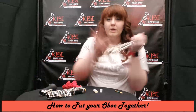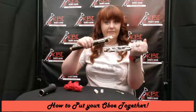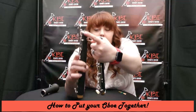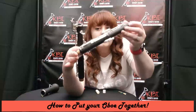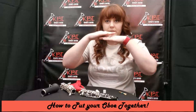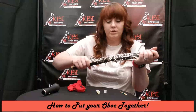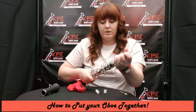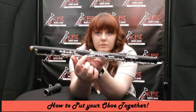When putting the two joints together, it is a twisting motion — never shoving. You'll also notice bridge keys: these stick up and they're going to go under the ones on the top joint. You want to make sure they don't hit each other — one should just go on top of the other. You're going to twist while checking that your bridge keys are lined up. If it's lined up on one side, it's most likely lined up on the other.